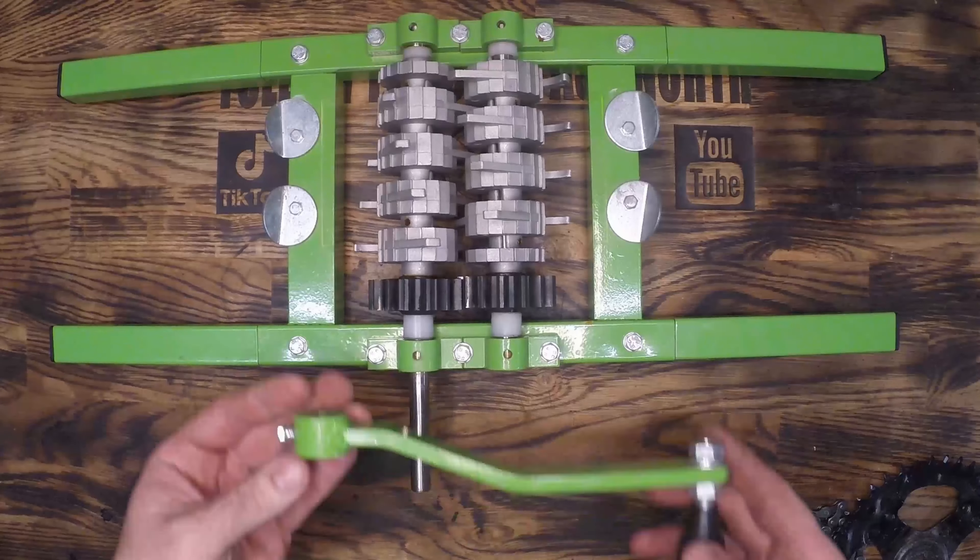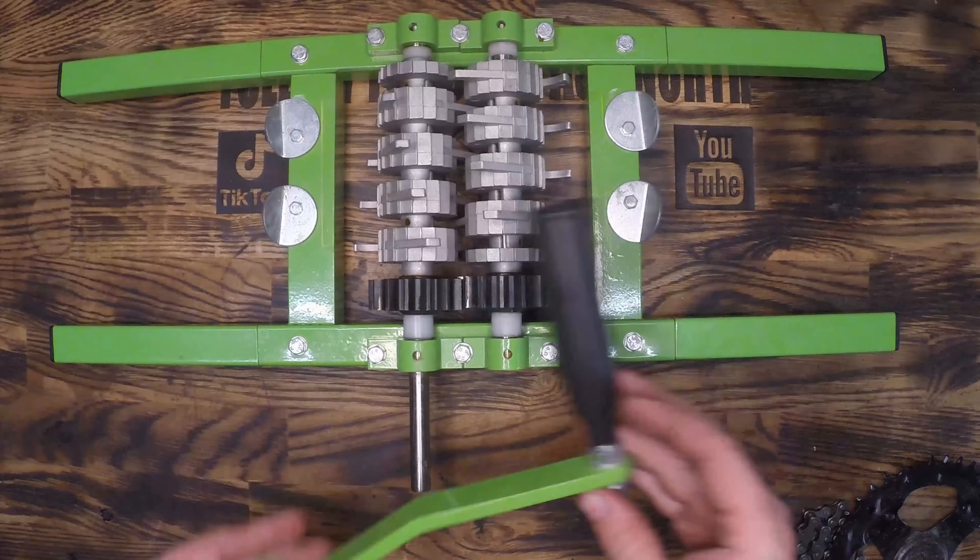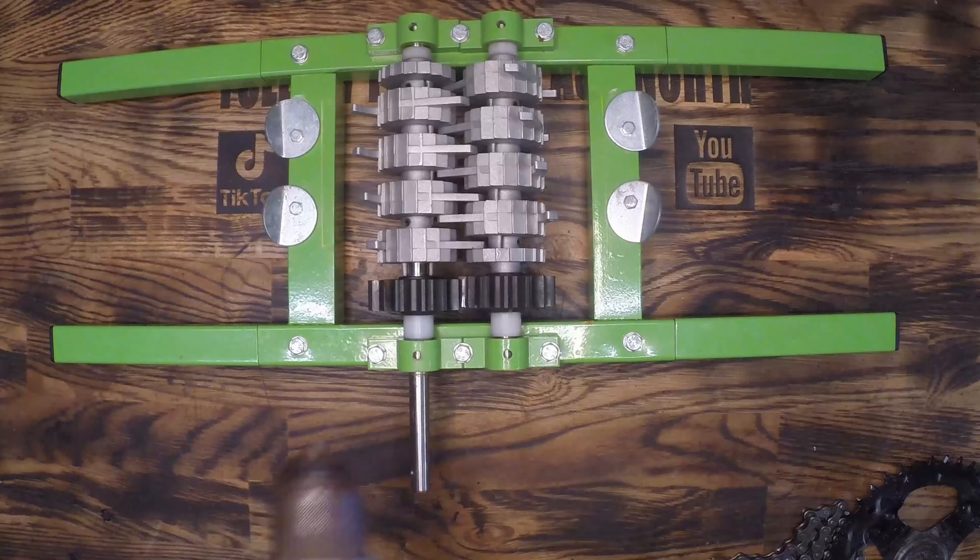I just picked up this apple grinder because it's apple season here in Germany, but it's hand crank and I think we can do just a little bit better than that.